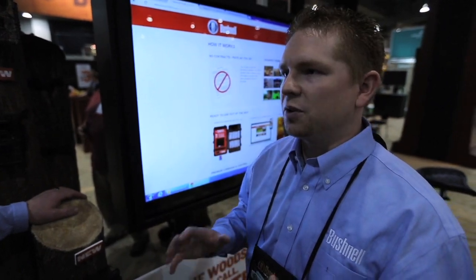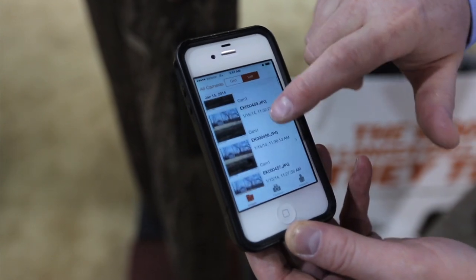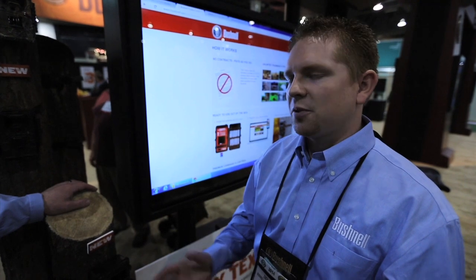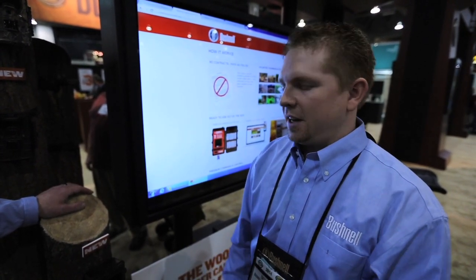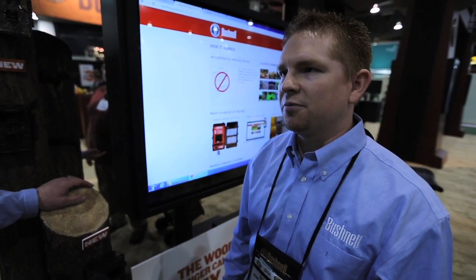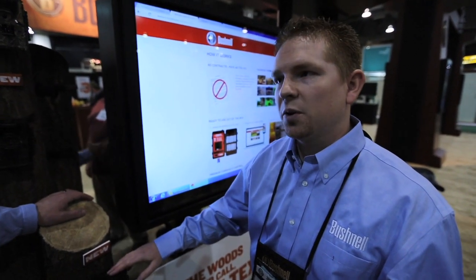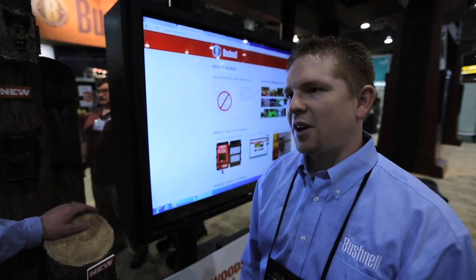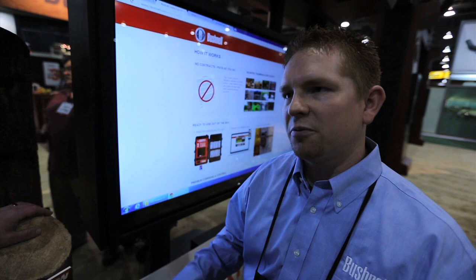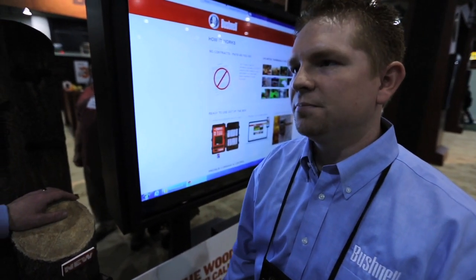It's really easy to set up. You go to wirelesstrophycam.com, put in a serial number and your email address, and it'll set up an account for you. Your first 30 days of unlimited data are completely free, so you can use the camera and get an idea of how many pictures you'll need going forward. You put your phone number and/or email address in and it's ready to go — takes about five minutes. What's really cool is you can control all the camera settings from your laptop or phone, and it sends images right to any device you use.